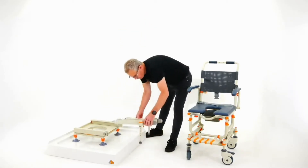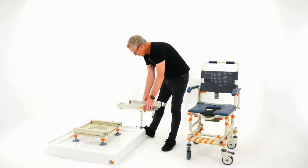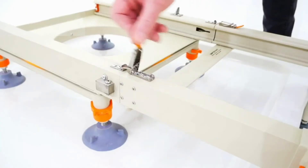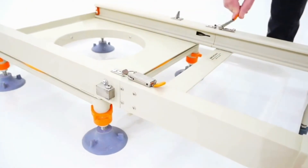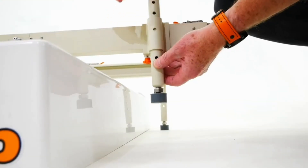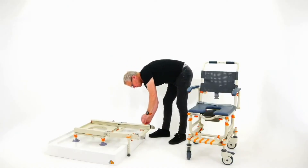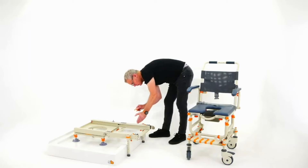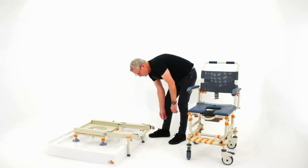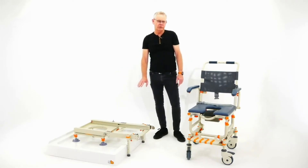Now the bridge — which is actually going to be your link to getting an accessible shower — pops in with little tongues into the shower base, and the latches just latch it together. I've set this portion up to the correct height already, but it's just a case of twisting the clip, taking it out, dropping it down to the right height, and getting the pin through. So that's got our base unit and our bridge set up.